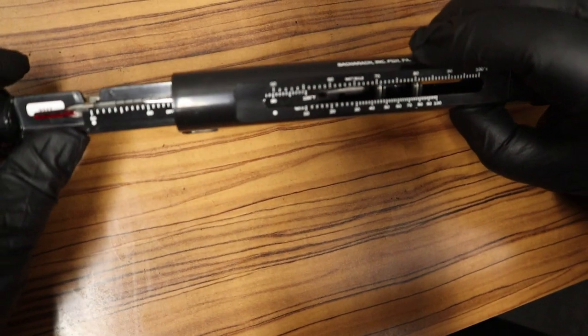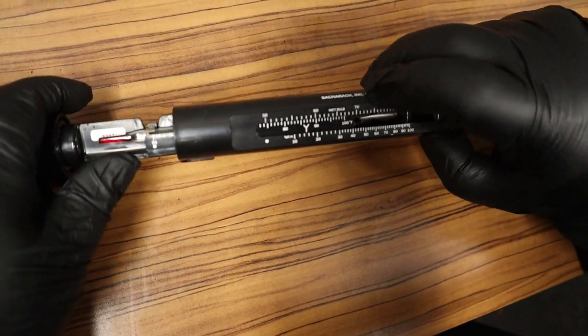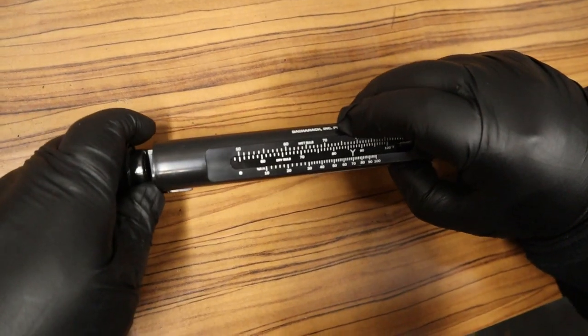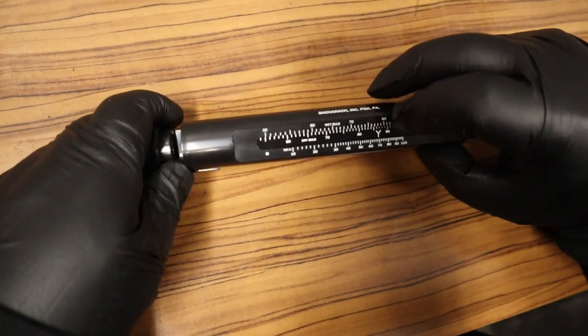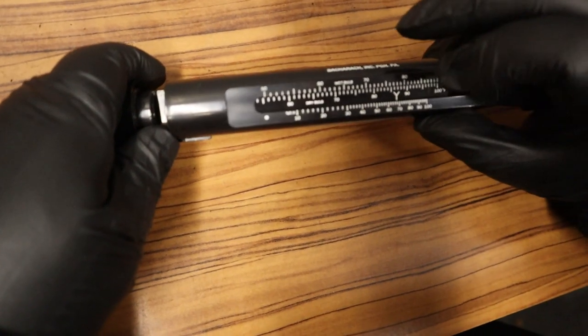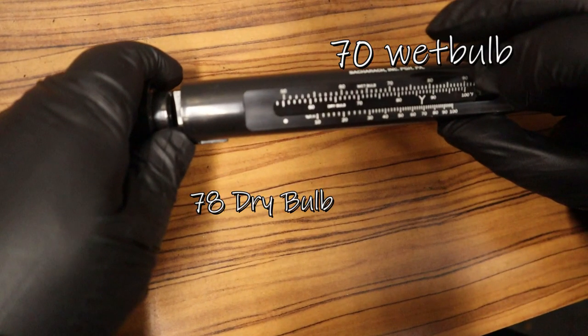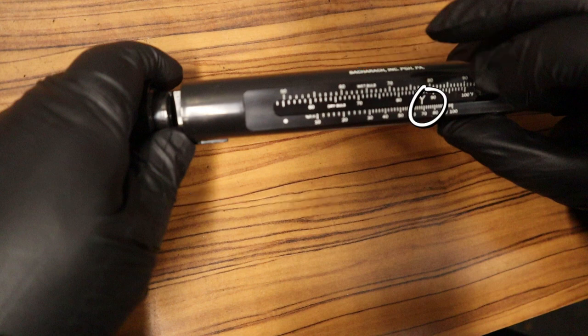Now for the part that confuses a lot of people: I have to align the numbers to get the humidity. On the outside is the wet bulb, so I align 70 on the outside with 78 on the inside dry bulb scale. Matching 70 with 78 gives me my humidity — aligned, it's reading around 68% relative humidity in the machine room.